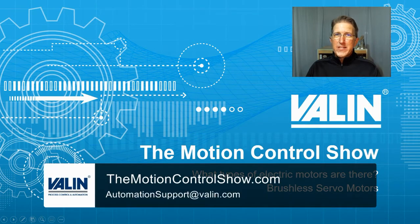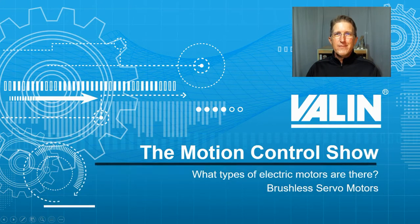I hope that helps. Reach out to us if you have applications, questions, or need some help. I'm Corey Foster of Valen Corporation. I hope that helped.